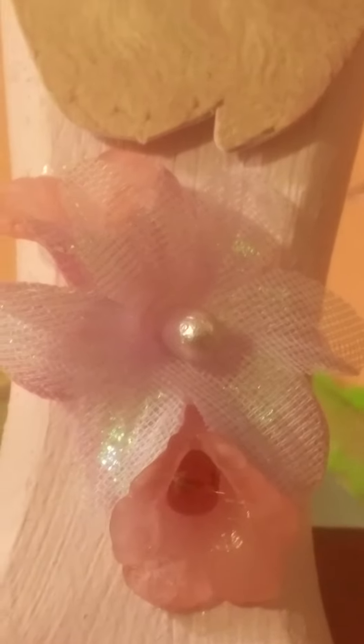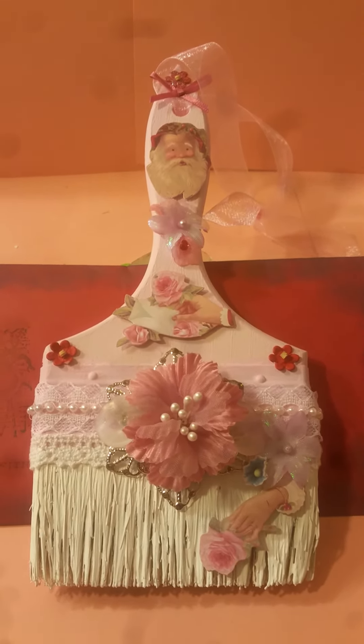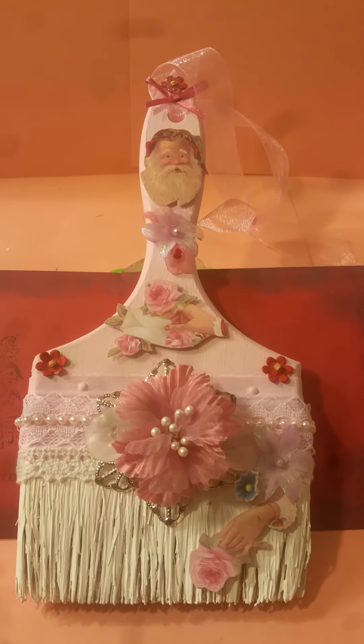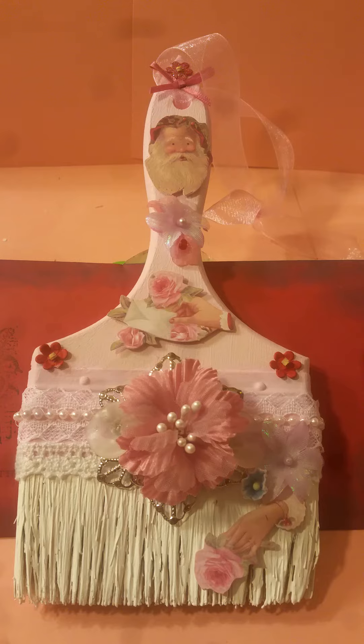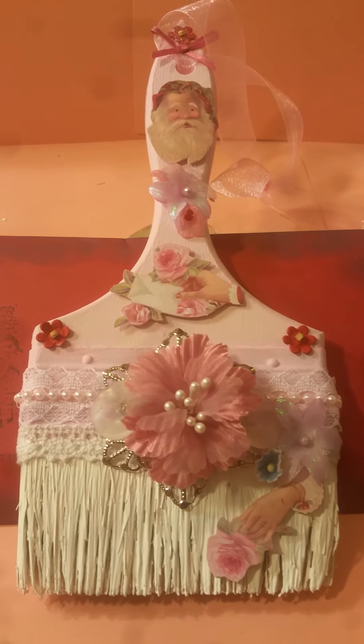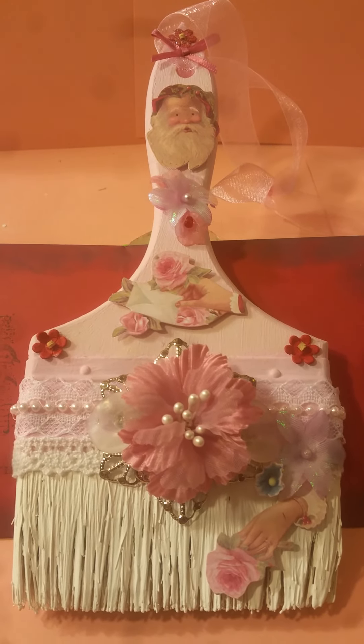And then another pink fabric flower there with the white bead in the middle — super cute. That's how I put my paintbrush together. I hope everybody enjoyed this, and I will link the information below for Julie's shop and Facebook page. Thank you so much for watching, I appreciate your comments. Have a blessed week!